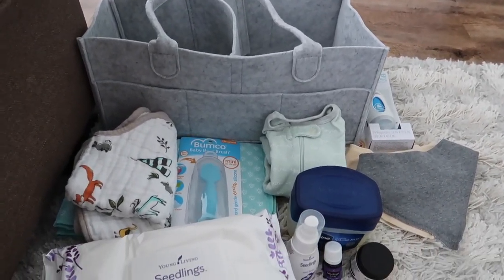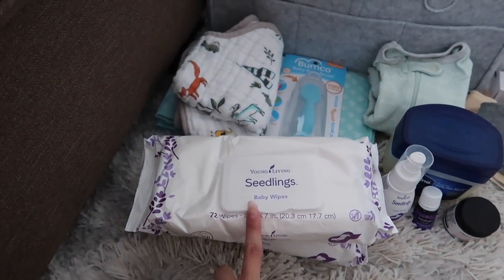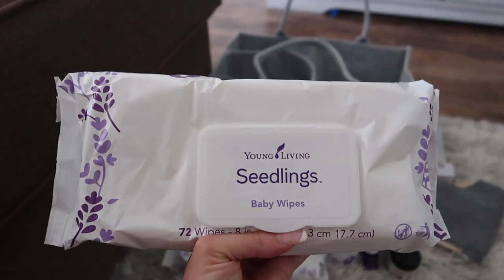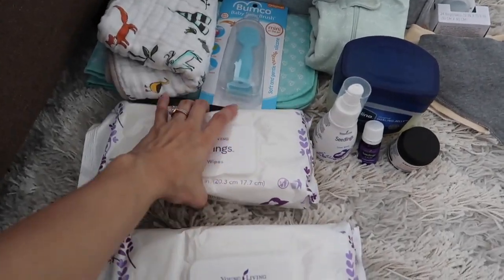I'm going to show you guys everything that I got. Right here is the diaper caddy basket — I got this as a gift so I'm definitely going to use it. I have some Young Living Seedlings baby wipes. They came in a pack of three and I've already used one pack on Grayson. I don't have enough words to say about these wipes — I absolutely love them. They are so good on his skin, especially because Grayson has very sensitive skin.